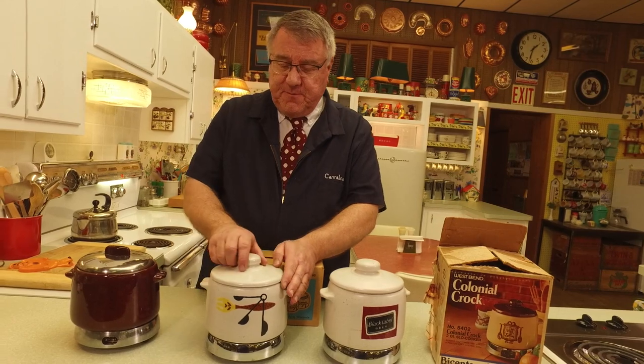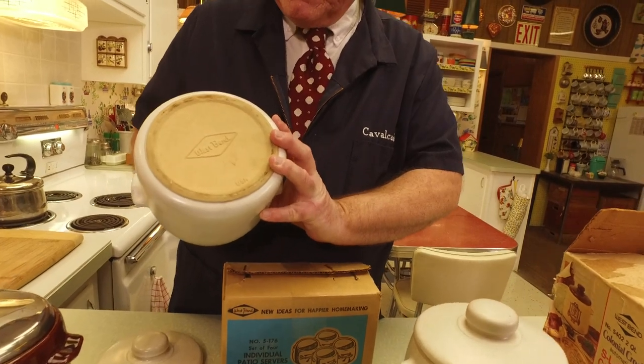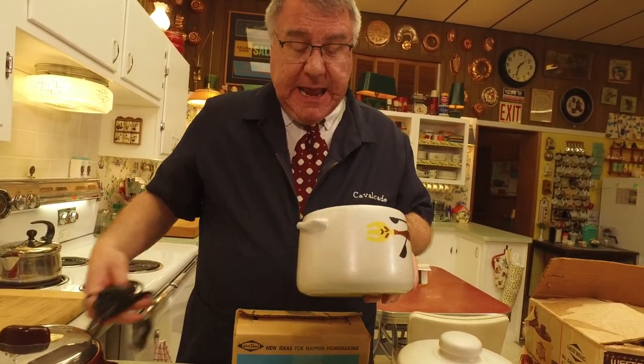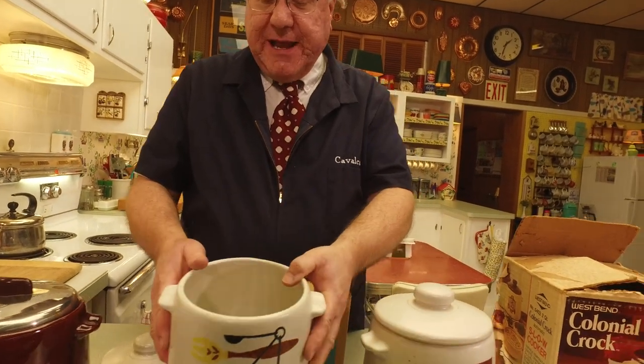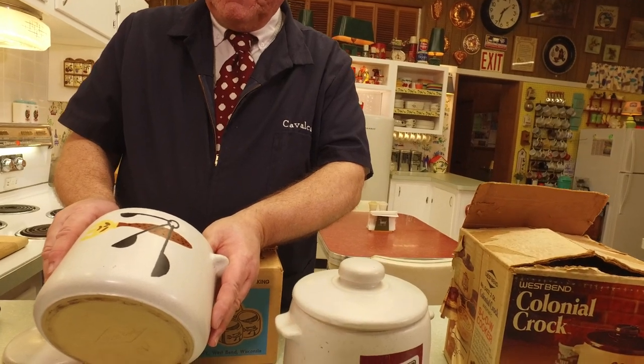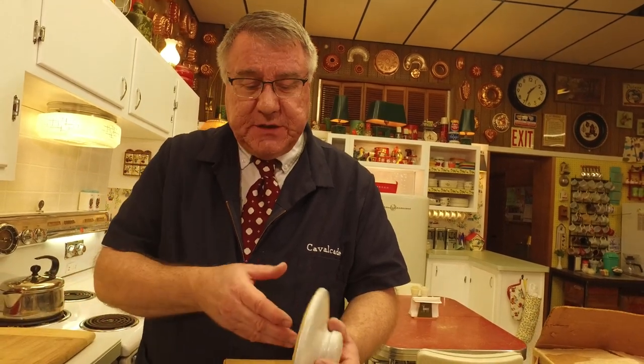Then there's this one which came after. Basically it is the same crock — it says West Bend on the bottom — and the same 95-watt heat-right warmer plate. The only difference is they changed the glaze and added a fun little fork and measuring spoon design on the front. Rather than the metal lid, they made a ceramic lid to match — a nice idea, all ceramic now. The problem was that if you dropped this lid, it would crack and break. With the metal lid of course it didn't break. So you had to be a little more careful with this one.